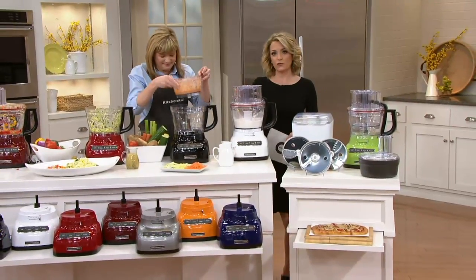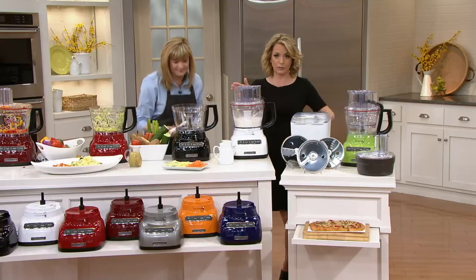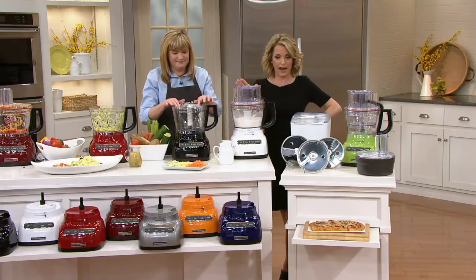Having a food processor allows you to play, to get creative, to try things you maybe haven't done before — without getting your fingers dirty or your hands messy. It keeps everything contained, the blades do the work, you get to watch the magic happen, and then get to your family and friends a little bit faster. You can get this home and try it for six easy payments of less than $37.